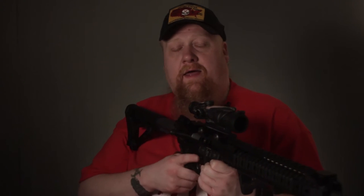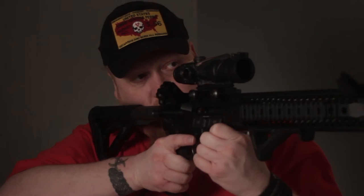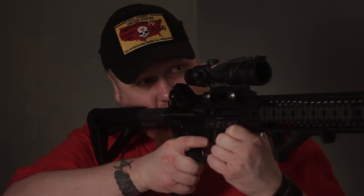I initially was going to get the Aimpoint red dot, which had no magnification, and you can get a plus three, plus four, or plus five magnifier to slide into place to magnify your zoom, just like a Neotech. You can pull up, use both eyes open, acquire your target, and then push the magnifier in and zoom into your target times four.